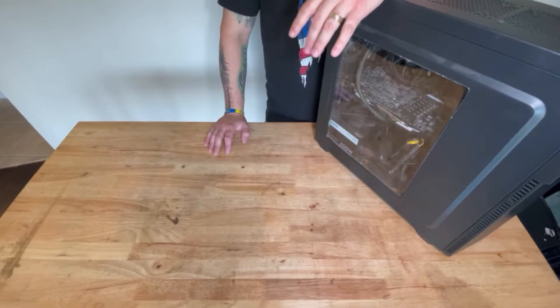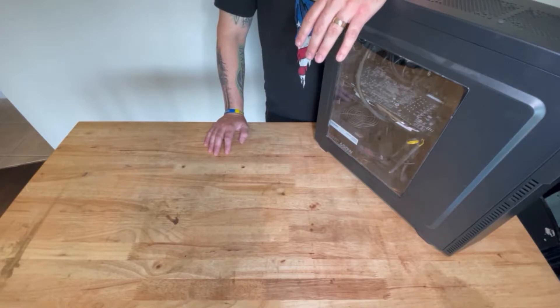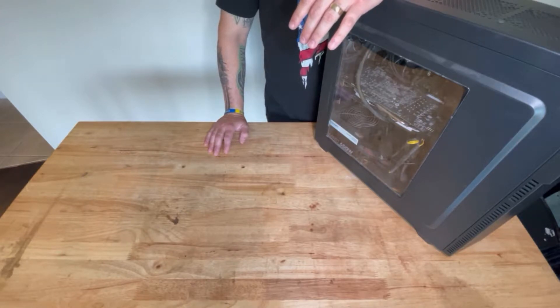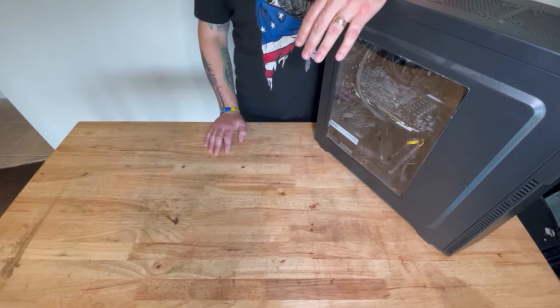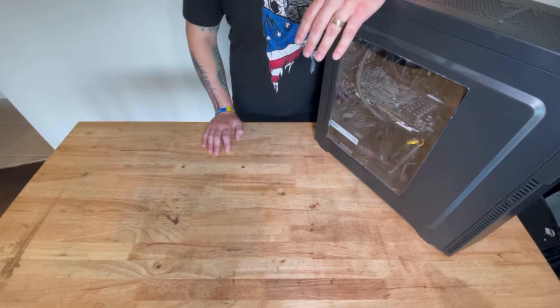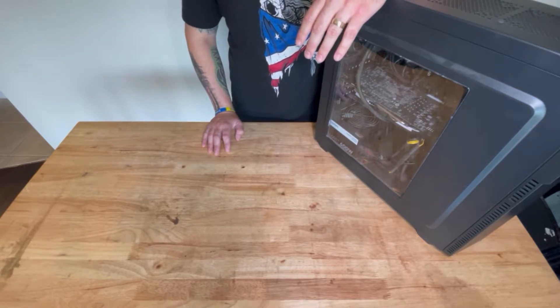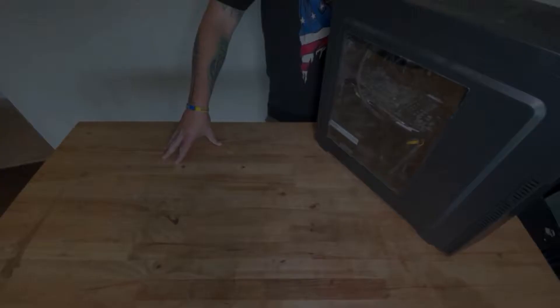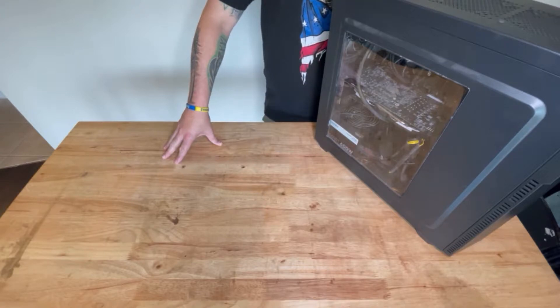What's up everyone, welcome to the first ever video of Tech Bytes with Sean. Today is a new adventure for me starting this channel, so bear with me on the quality of the video, the audio, and everything else that comes along with it. I'm learning as I go so there might be some hiccups and issues.